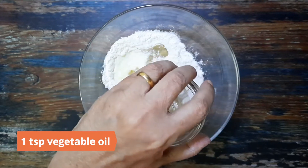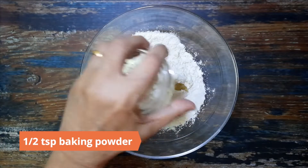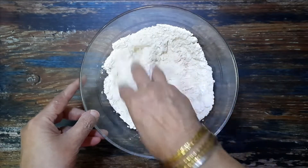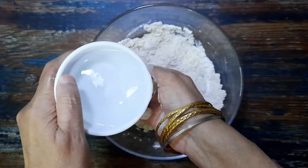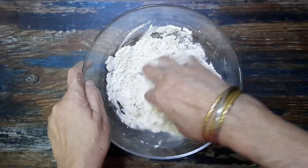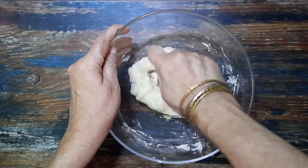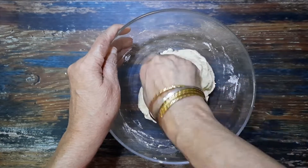Add one teaspoon vegetable oil, half teaspoon baking powder, and half teaspoon baking soda. Mix well, then knead into a soft dough using water. Cover and leave it aside to rest for at least half an hour.